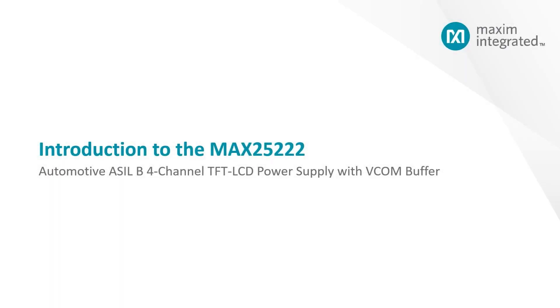Hello, everyone. My name is Ukan Hsieng. I'm the business manager working at Maxim Integrated, responsible for display and gesture products. Today, I'm very excited to talk to you about Maxim Automotive ASOB 4-channel TFT LCD power supply with VCOM buffer, which is called MAX25222.